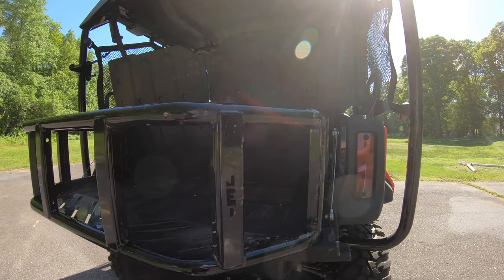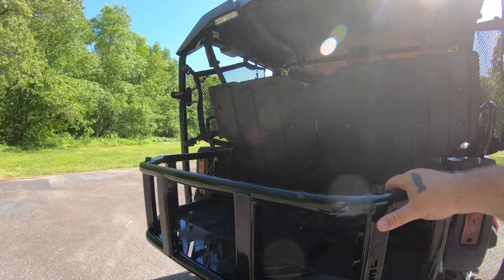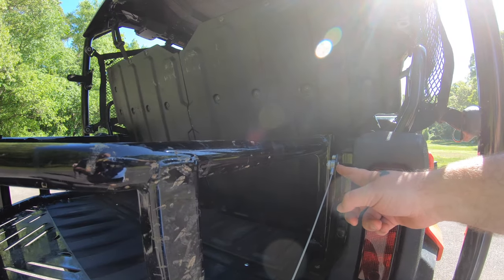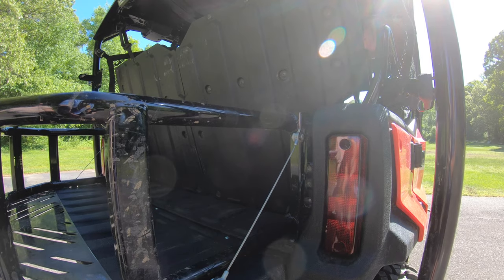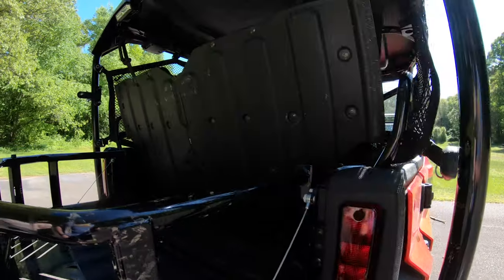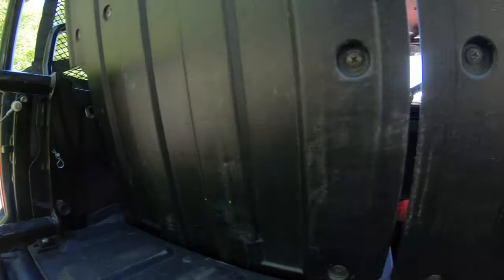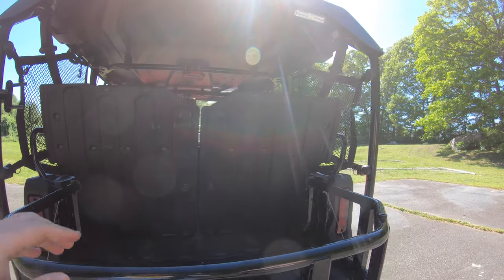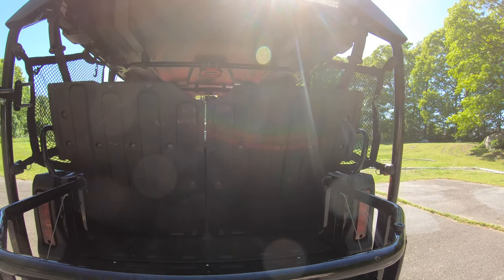We've got a bed extender from JEI — a good company, I'd recommend buying from them. We got the bed extender along with their leveling straps, which replace the stock straps and add an extra piece so your tailgate stays level with the rear of the machine. We also added the second latch pin — the factory only comes with one, but there's an option to add a second one. Since we generally drive around with a cooler in the back, we wanted that extra security so it doesn't bounce around as bad.